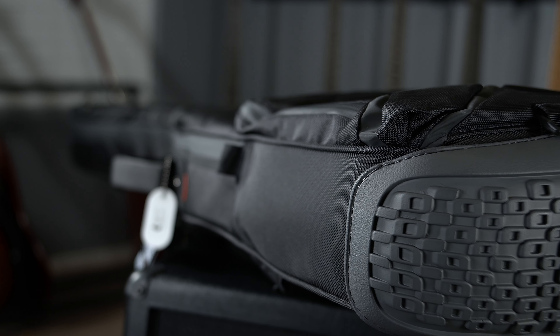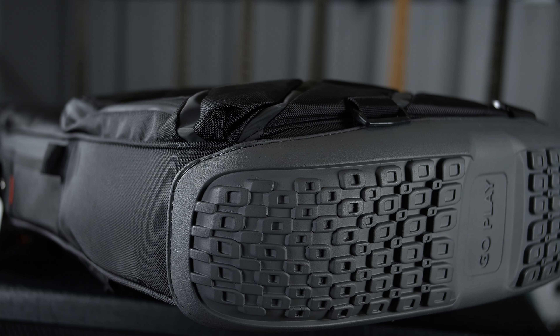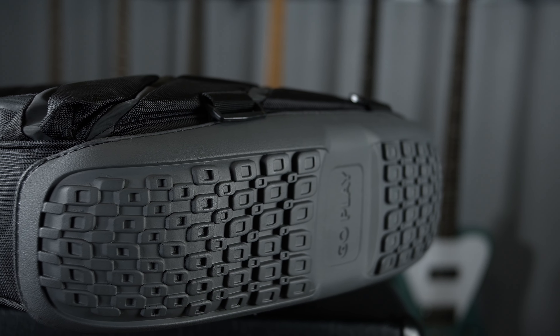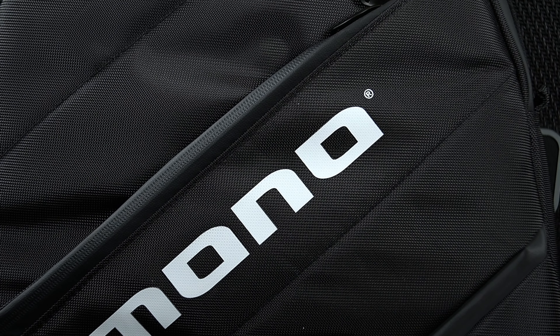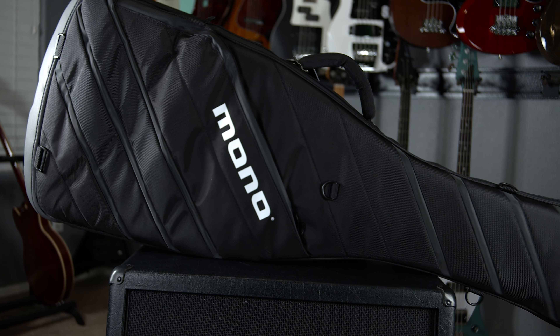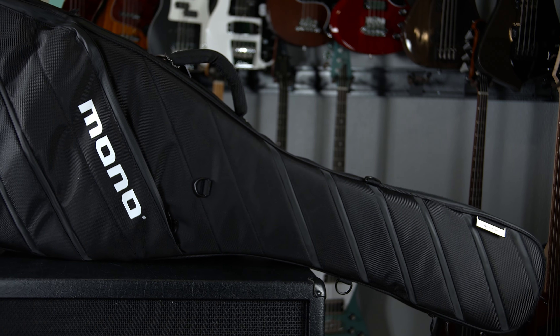Another first of its kind, the boot takes guitar and bass protection to a new level. Using manufacturing technologies from the footwear industry, the Vertigo bounces off concrete like a pair of cross trainers. With its custom-molded rubber outsole and EVA insole, the boot also protects strap pins of all shapes and sizes from those nasty vertical drops. Integral ABS panels deliver hard case protection at a fraction of the weight. Mono cases weigh in at about 75% less than their hard case counterparts.